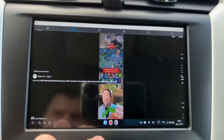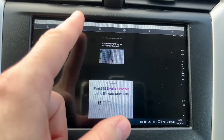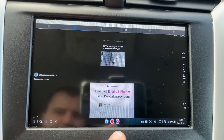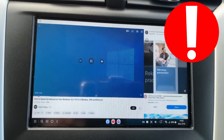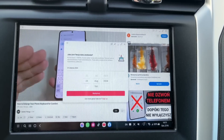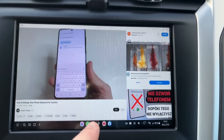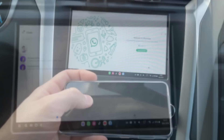And now on the screen of your car there is a computer on which you can, for example, watch videos on Facebook and also watch videos on YouTube or Netflix. Just do not forget that for safety, do not watch videos while driving — do it when you park. This is very important. You can also use TikTok, view a gallery with photos and videos, use Messenger or WhatsApp and so on.